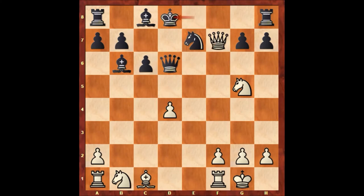So queen takes knight on c4, queen takes on d6, and Paul Morphy played queen takes on f7 check. King to d8, bishop to a3 attacking the queen and also attacking the knight. Hammond played queen to f6, queen takes queen, g takes on f6.